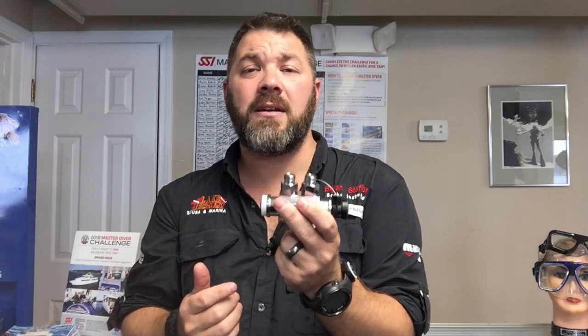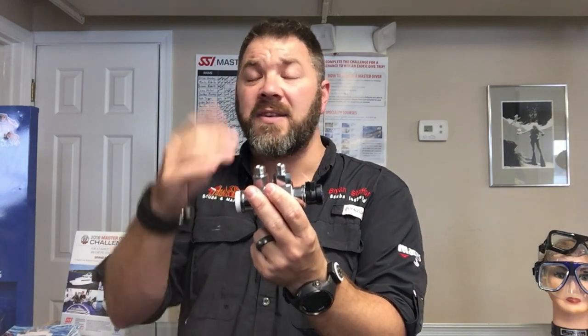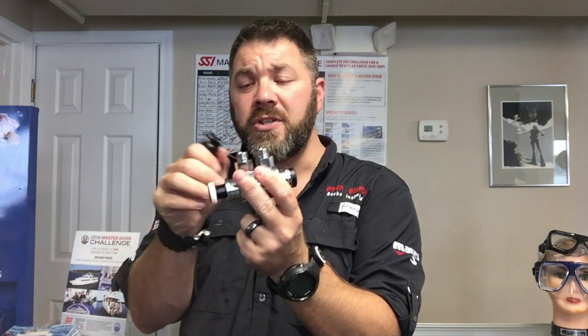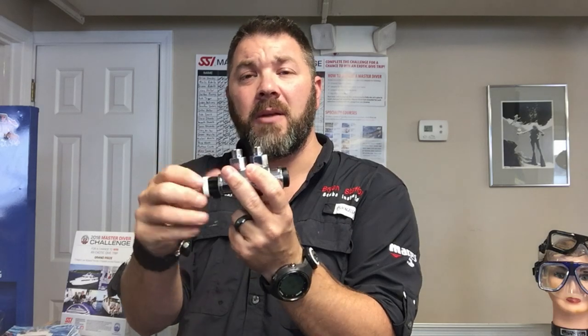Let's say you're in a technical situation and you need to go from a bottom gas to a deco gas. Once again, all you've got to do is simply remove the safety clip, switch over to the new gas, and plug back in. That way you don't actually have to remove your full face mask to switch gases.